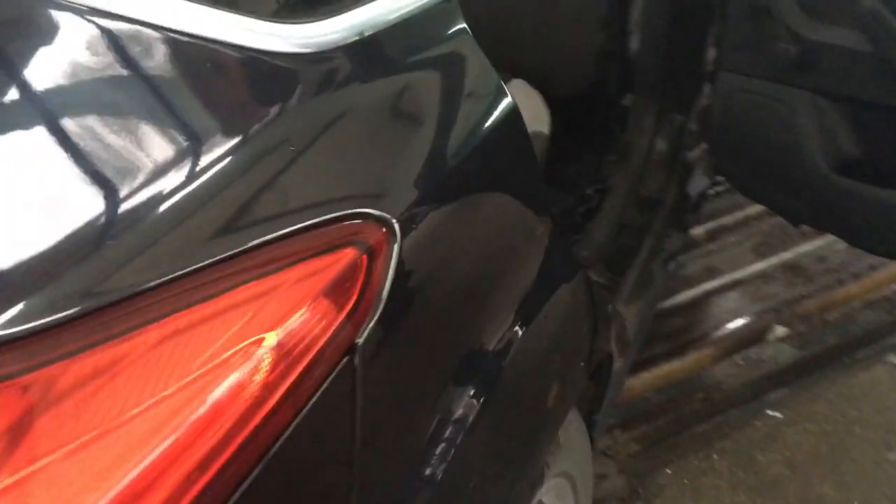On the driver's side it does the same again — it comes down past the back seats and then it comes down here. If we just look under here...